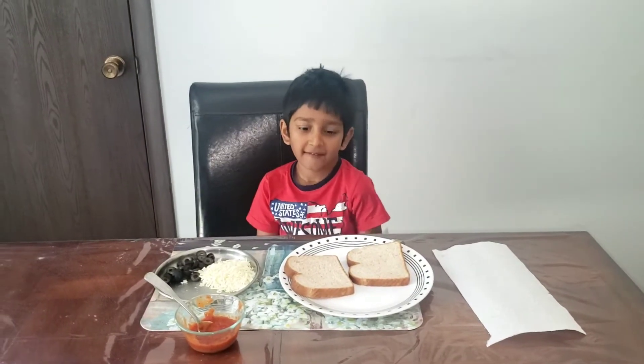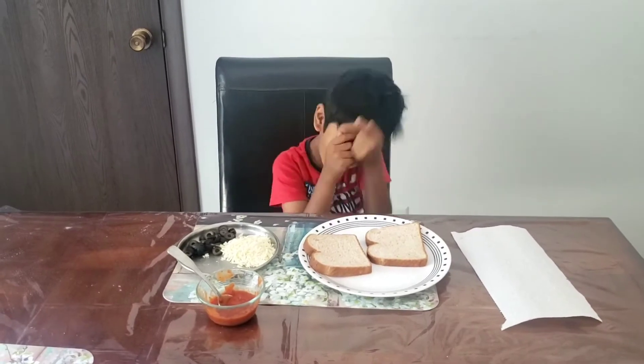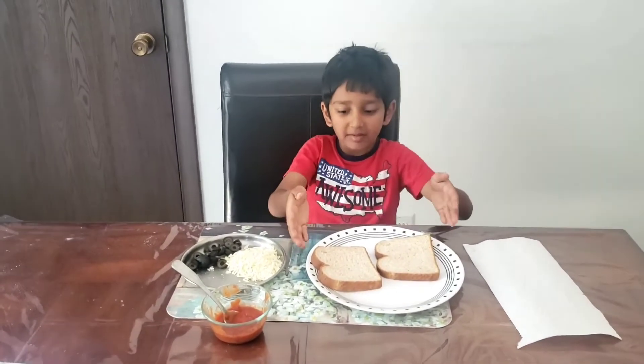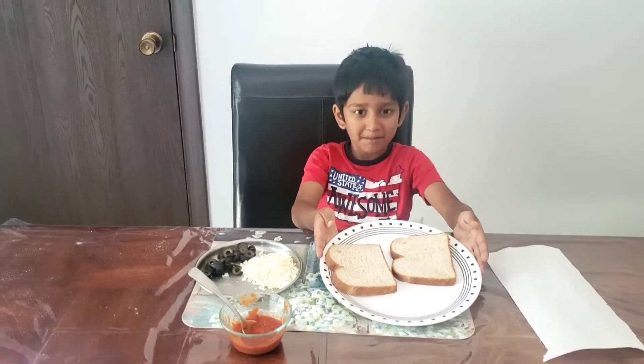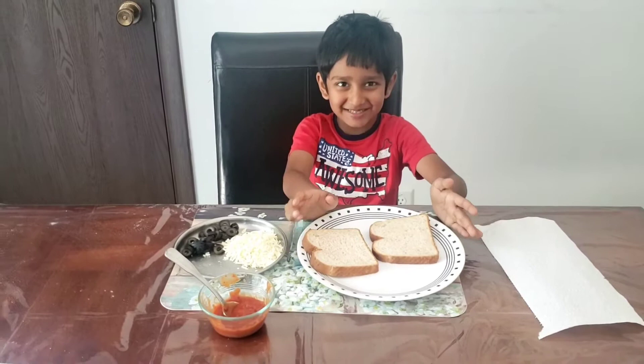Welcome to Omn's Fun. Today we are going to make some bread pizza.